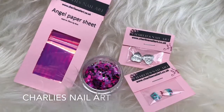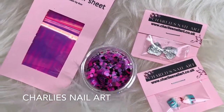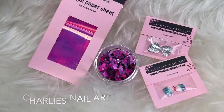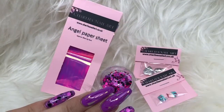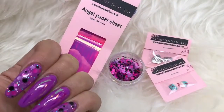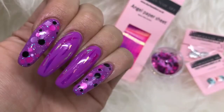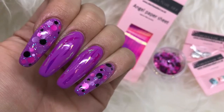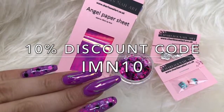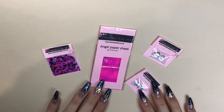Hi guys, welcome back to another video on my channel. I have a review for you today for charliesnailart.co.uk — they kindly sent me some nail art goodies to review. I'm going to be doing a tutorial with the angel paper and glitter dots. I'll list everything they sent me in the description box along with the link and prices. I do have a 10% off discount code, so a really great saving if you wanted to order something.